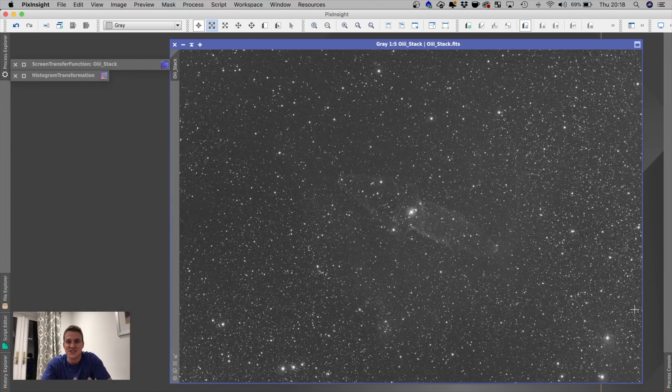Unfortunately due to the terrible weather in the UK I haven't been able to finish this image in time to release this video. I haven't been able to get out and image for about two and a half weeks, and the next week's forecast looks absolutely horrendous. Luckily I did get one and a half clear nights where I was able to get some O3 data, and I did stack that. This is 104 seven-minute sub exposures - about 12 hours on the O3 filter.